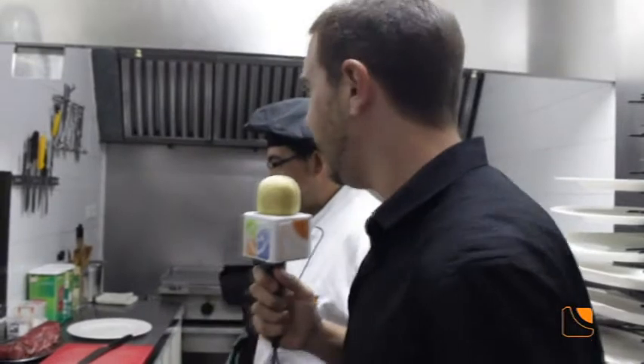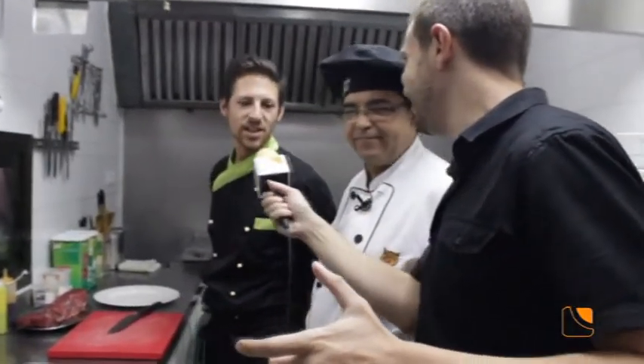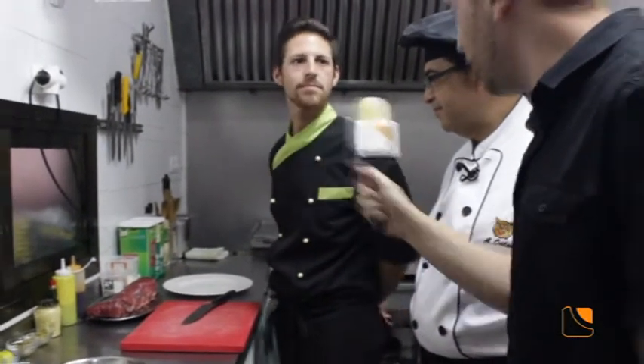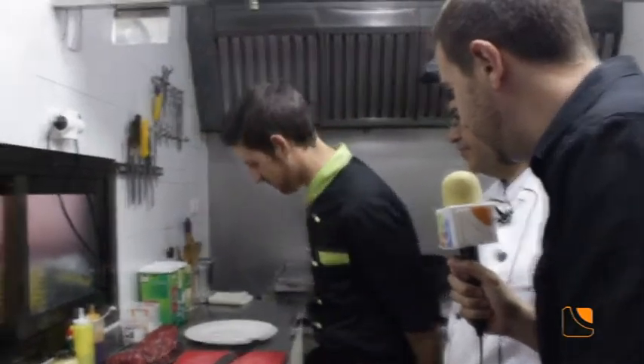Nos colamos nada menos que en la cocina de Casa Manolo de Palma del Río para conocer qué se cuece en sus fogones. En concreto, uno de sus platos más llamativos, uno de sus platos estrellas, que se llama Steak Tartare. Nos lo van a cocinar los cocineros habituales: Antonio y José Miguel. Como decimos, procedemos a hacer ese Steak Tartare que tiene una forma de cocinar un poco especial, porque el solomillo de ternera va macerado pero no va hecho ni a la plancha.